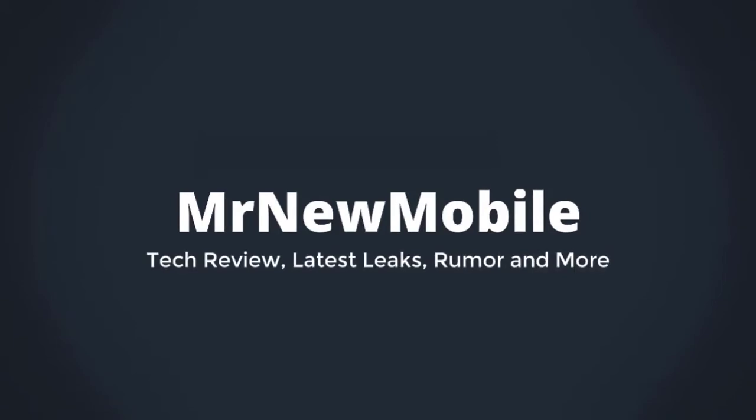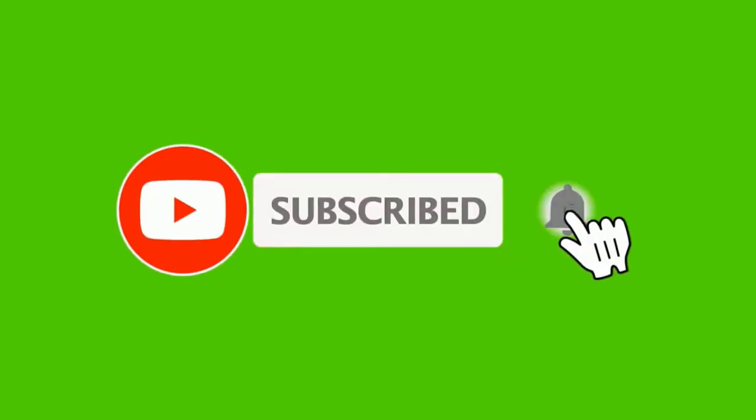Hi guys, Mr New Mobile here. Please subscribe and follow the bell. You can also keep up on Facebook and Twitter by clicking the links in the description.